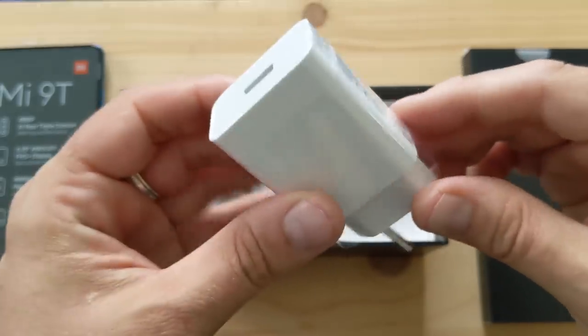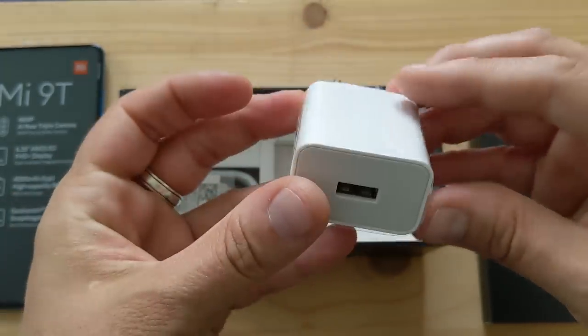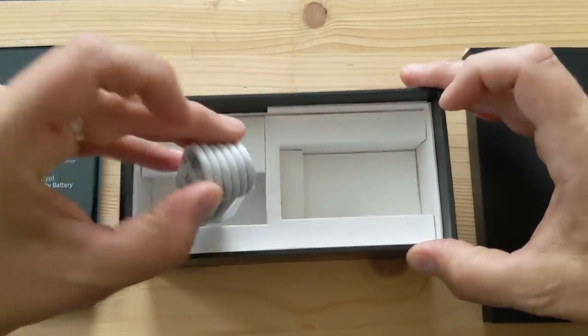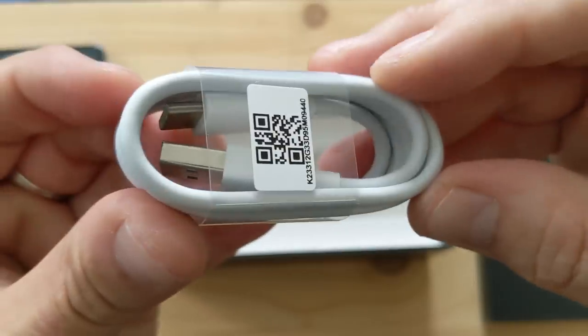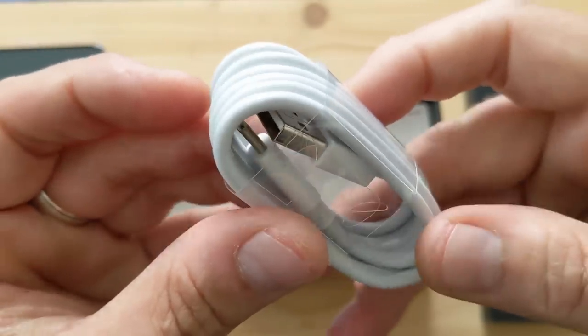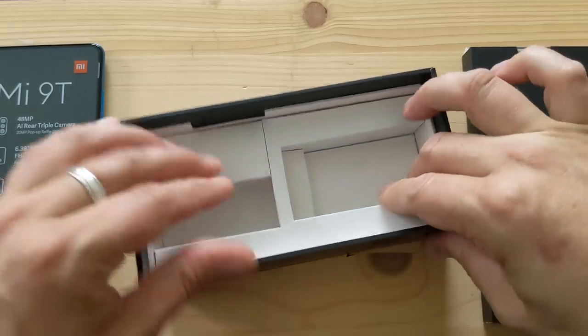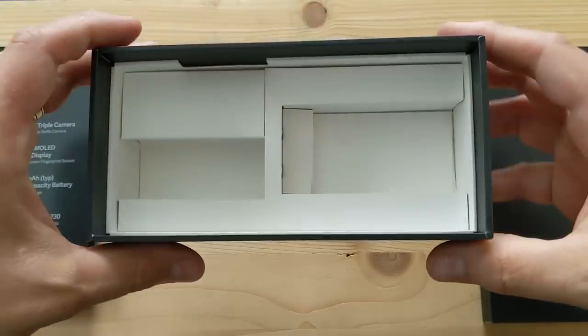This is very similar to the charger for the Mi Mix 3. It's a European prong, and I think it's an 18 watt charger. Then you've got a charging cord — USB Type-C, Type-A on one end and Type-C on the other. I don't think there are any headphones or anything else in here.